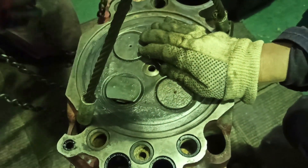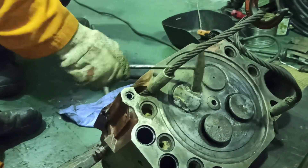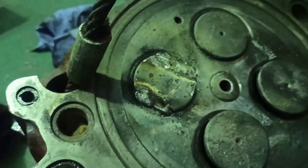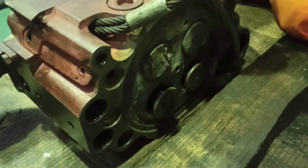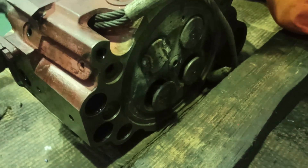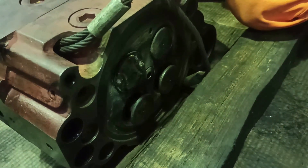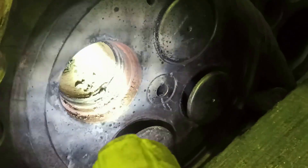After we clean, we will pull out the leaking exhaust valve seat. We will use an old valve spindle to weld it on the valve seat. Grind the spindle to become smaller so that when you weld you will not hit the surface of the head. After you weld the spindle, hit it by hammer to pull out the valve seat. Also clean the settings of the valve seat so that the O-rings will smoothly go inside and will not be damaged when you install.